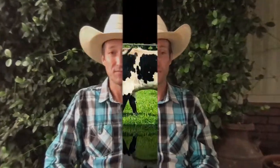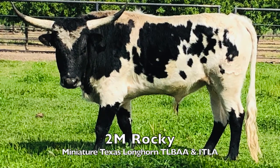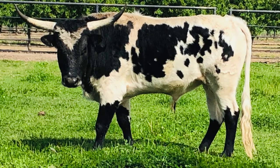Hello and thanks for watching this video. We at the Lazy T-Bone Cattle are excited to introduce you to a black and white bull named 2M Rocky. He is registered with the Texas Longhorn Breeders Association of America as well as the International Texas Longhorn Association.